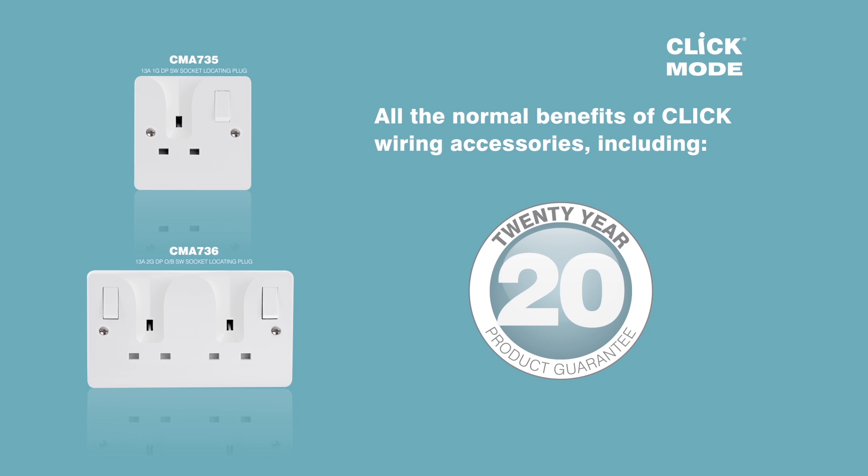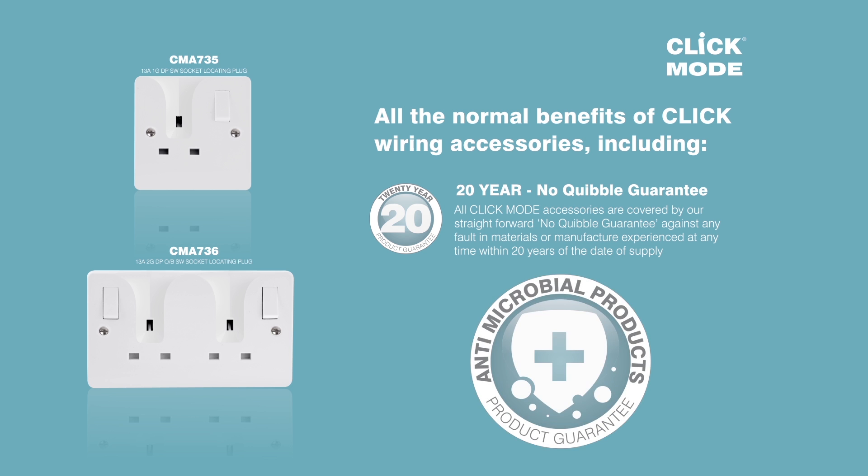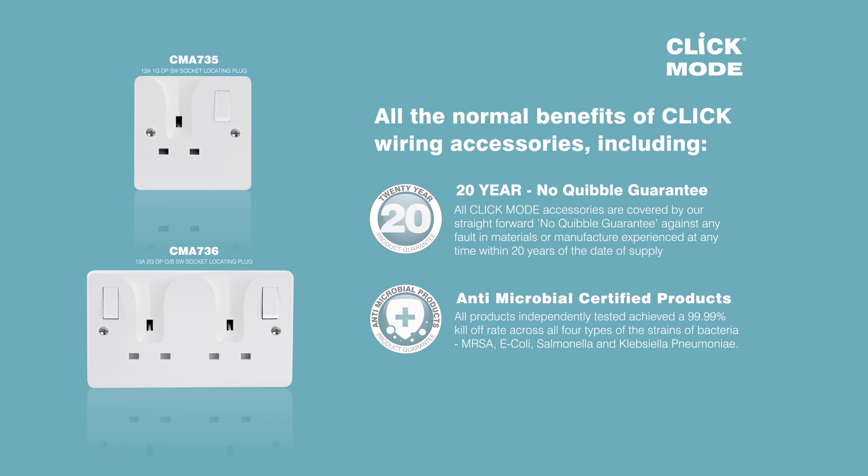All the usual Mode benefits apply: a 20-year no-quibble guarantee. All products are independently tested and achieved a 99.99% kill-off rate across all 4 types of strains of bacteria, and comply to the relevant standards.